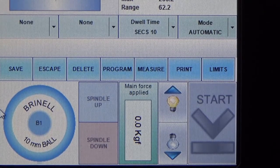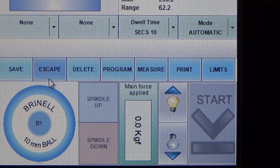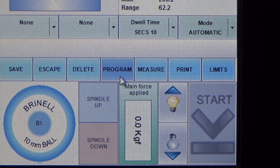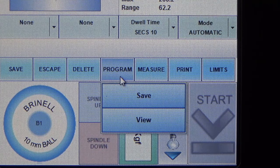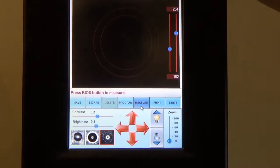Further down, you can see a Save button for saving all your readings into the archives. The next tab is Escape, which serves as a back button, and Delete for removing any unwanted measurements. Program is for saving different programs — for example, if you have different samples which require different loads as well as indenters, you can save them into various programs and load them depending on which sample you are testing. The Measure tab is for measuring the indentation once the measurement is done.